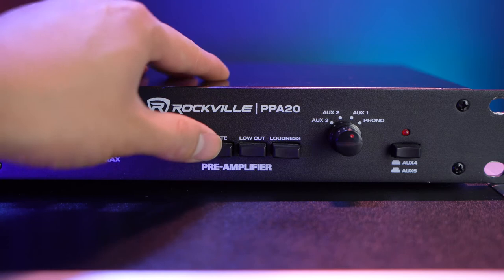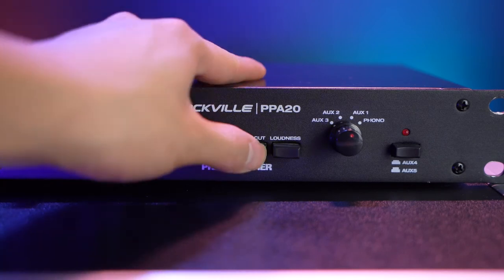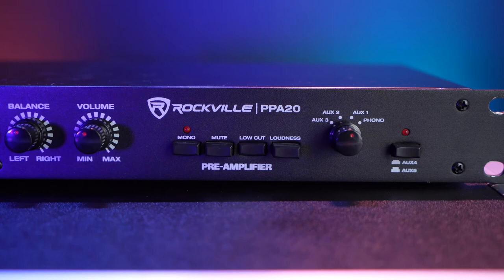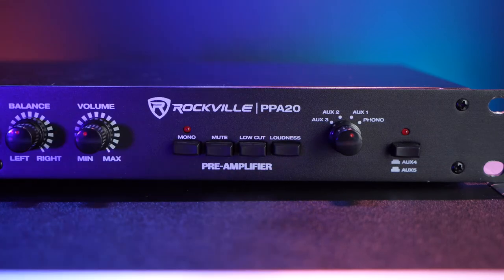Next we have the mute button, which will bring anything coming out of the preamp down to about 20 dB, except for our microphone. Then we have the low cut button that acts as a high-pass filter and will bring down any low frequencies coming out of the preamp. And lastly, we have the loudness button that will bring up the treble and bass response of anything coming out of the preamp.